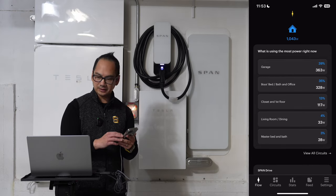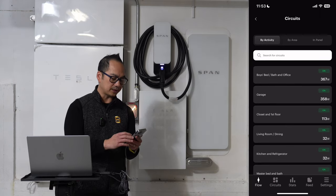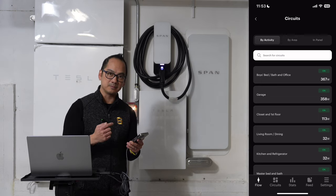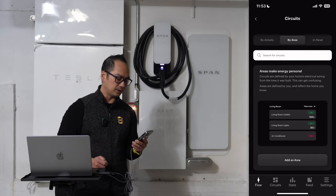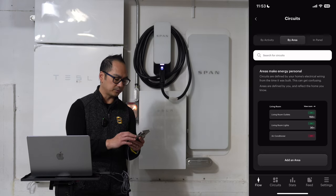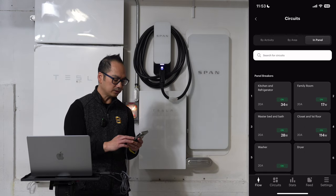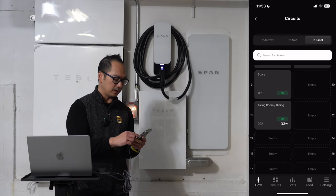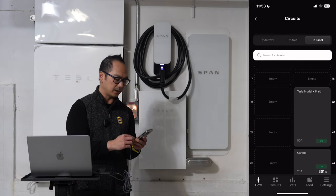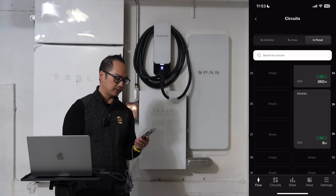Another benefit of the SPAN panel is visibility into which circuits are using what power. If I click on 'view all circuits,' I can view by activity — ratings from most to least power usage. I can drill into by area, or take a look at the way circuits are arranged in my panel. I've got my different breakers shown virtually in the SPAN app. The SPAN EV Drive is taking up breakers 20 and 22, my garage is on 24, and my kitchen takes up 26 and 28.